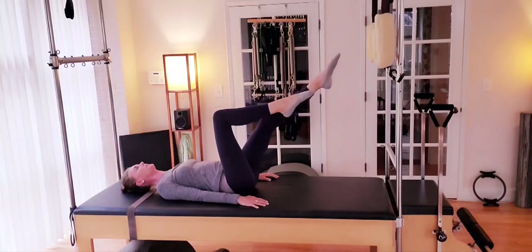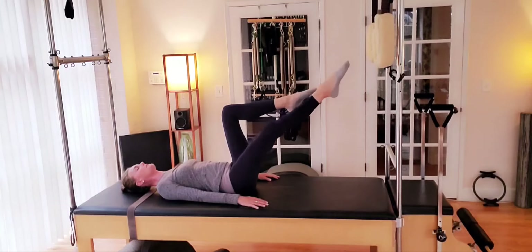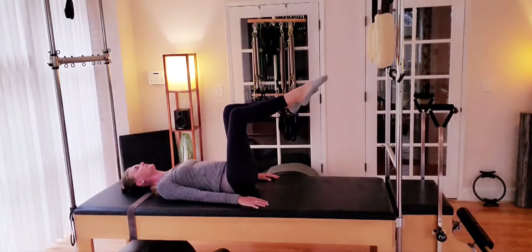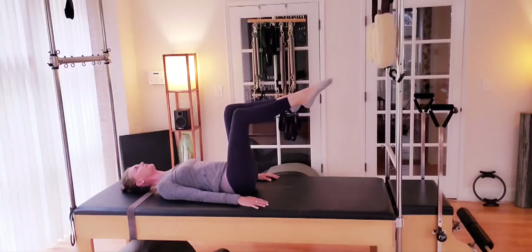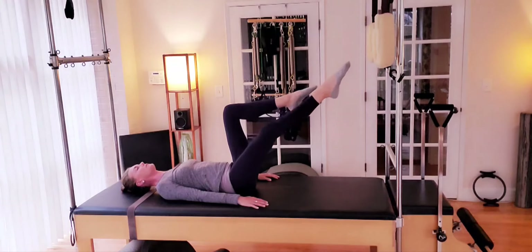One more. And we'll pause back at tabletop, take a moment to reset. And inhale, left leg extends out. And exhale back. Reaching longer and straighter with the leg, building that tension through the thigh as the leg reaches from the hip.